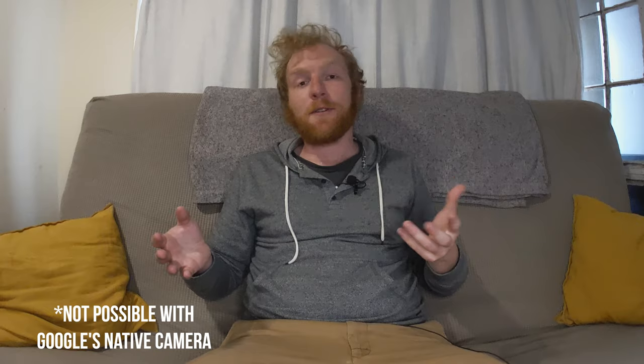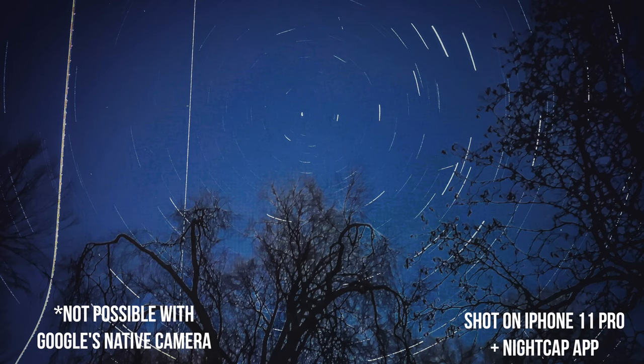My favorite thing to do with astrophotography is star trails, which takes like 45 minutes to an hour to get results like this. Whereas the Pixel — the 3a and the 4a with 5G, those are the two that I've used — the astrophotography takes anywhere from 45 seconds to 3 and a half minutes to give you results a little more like this.